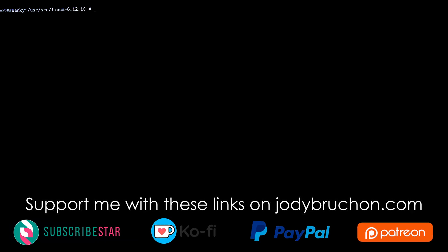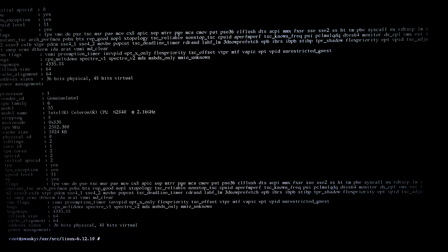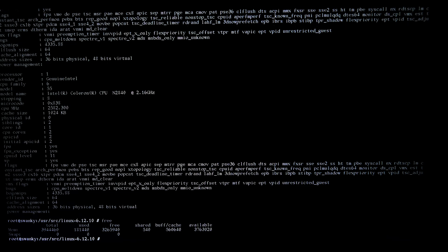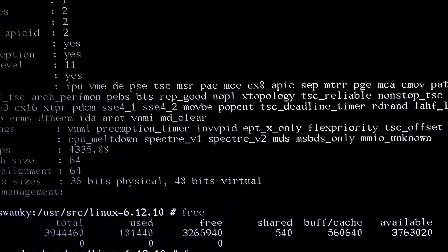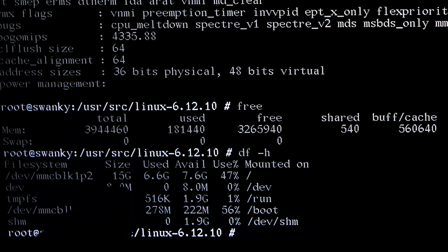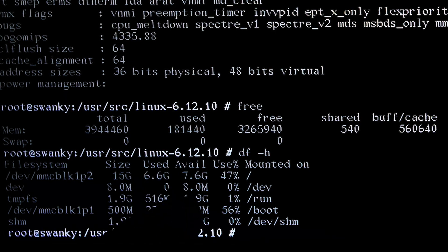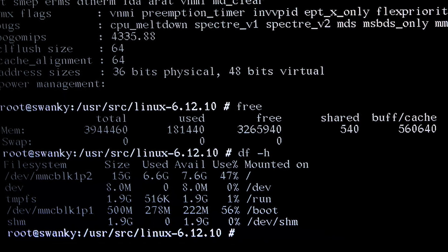I have this Chromebook. It's a 2014 Toshiba Chromebook 2. There are two Chromebook 2s, but this one in particular is the one they call Swanky. Celeron N2840, a whopping 4GB of RAM and an extremely large and generous 16GB eMMC solid state drive, which has 7.6GB free.